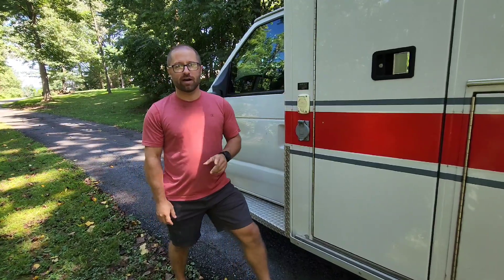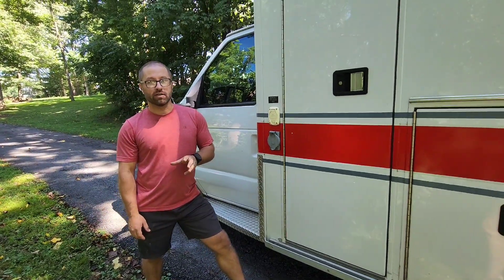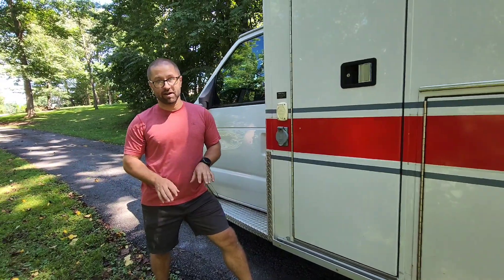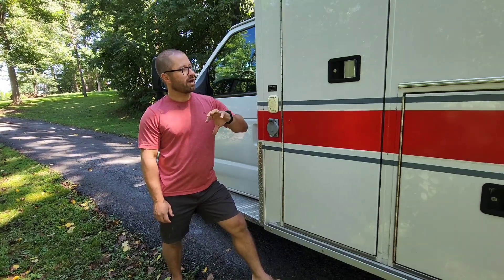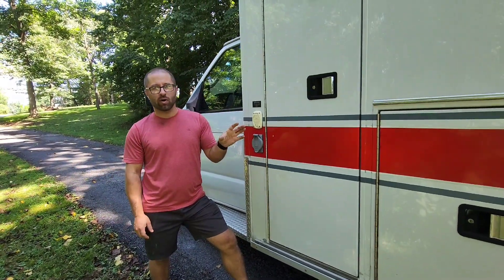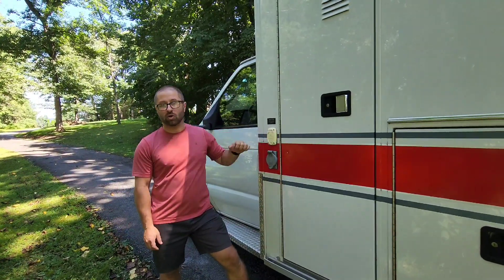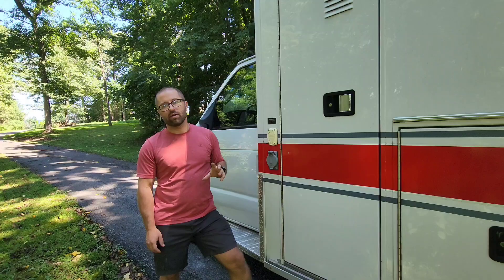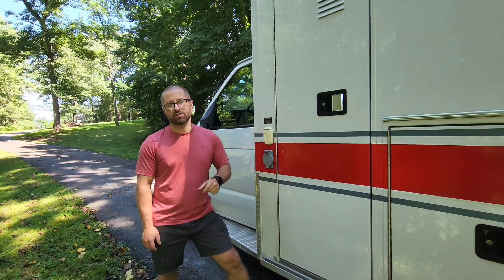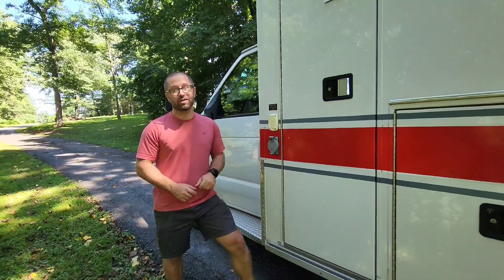One of the nice things about buying an ambulance is a lot of the electrical work is already done. Now, some of it is a complete nightmare and you really have to dig through millions of wires. However, they do have all of the outlets already wired into the whole interior. We do have shore power — all we have to do is plug in here with a normal extension cord, it will charge our batteries and run anything we need to inside, which is awesome that I don't have to rig all of that up because it's already done for us.